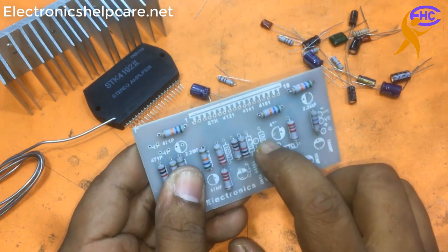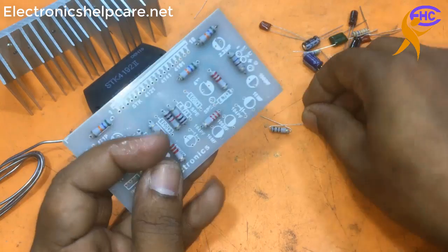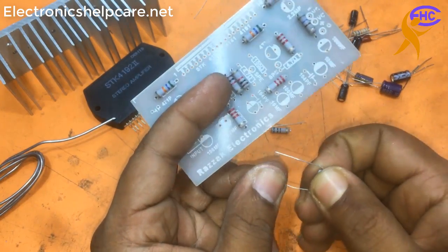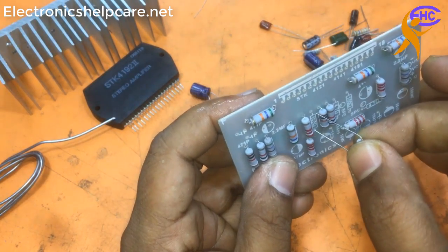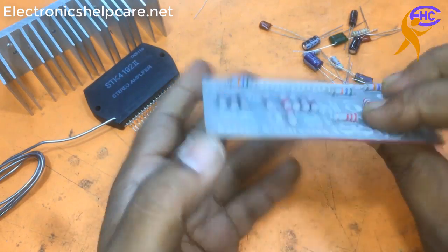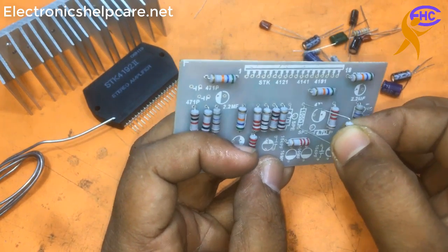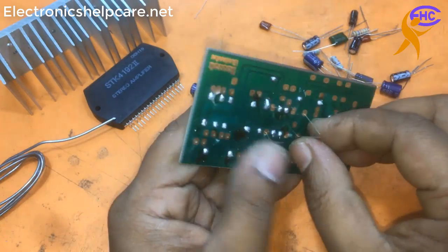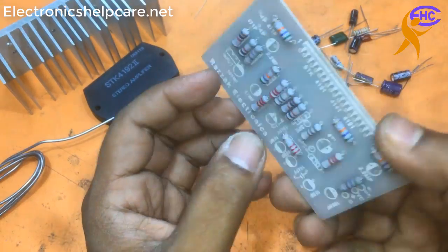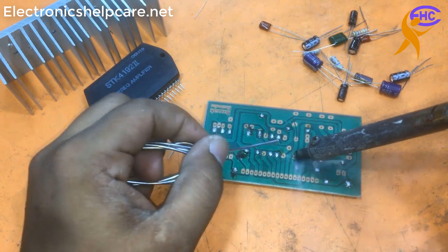Now we need 100 ohms resistor - I need two pieces of 100 ohms. This is the second 100 ohms. I am soldering the 100 ohms resistor.